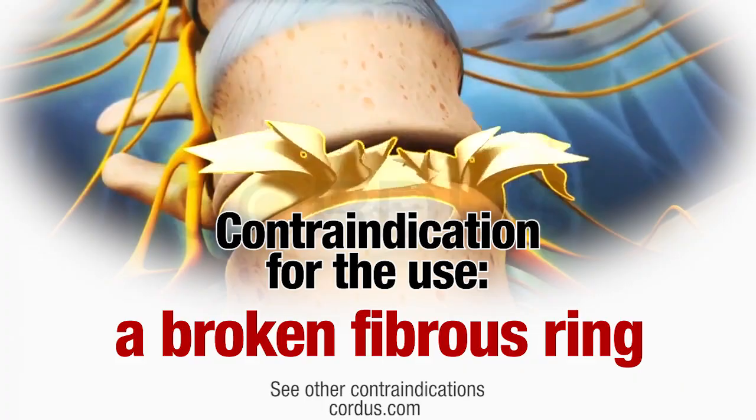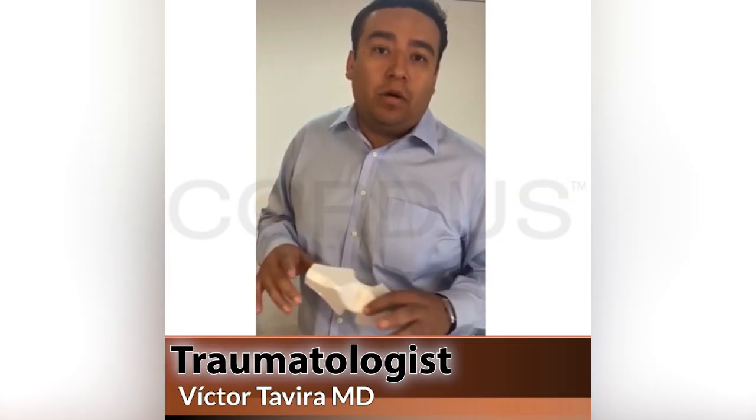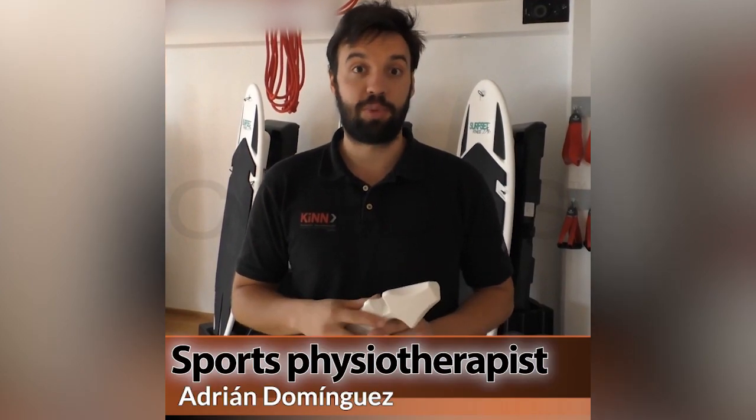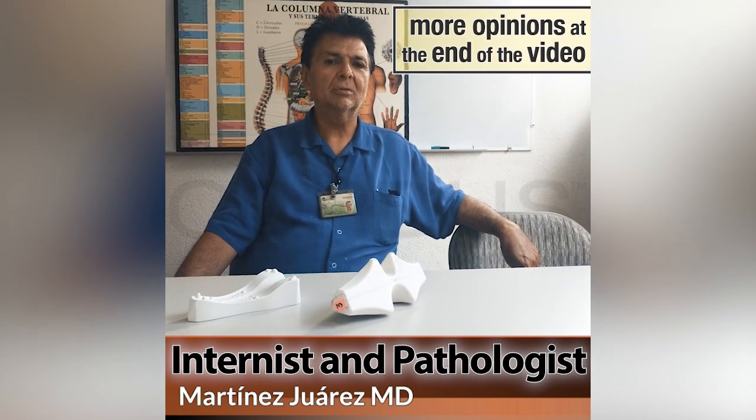Contraindication for use: a broken fibrous ring. For myself and with patients, I am obtaining very good results when using a non-surgical treatment for herniated discs or chronic lumbar pain. In patients with herniated discs in their lower back I have seen significant progress. Cortis has helped me with my back — I use it every third day for 15 minutes and the pain has reduced.